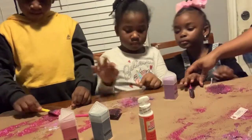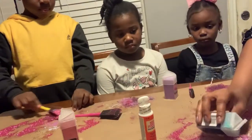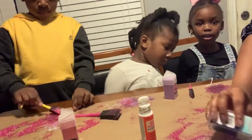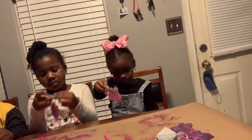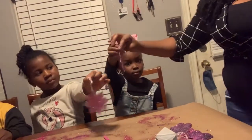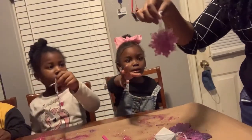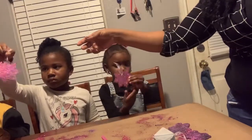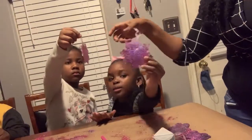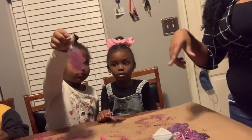Okay, so we're going to let these dry. And when they dry we're going to come back. Alright, so let's look at the final results of the ornaments. Alright, this is Chloe's. Let's see yours, Carter.